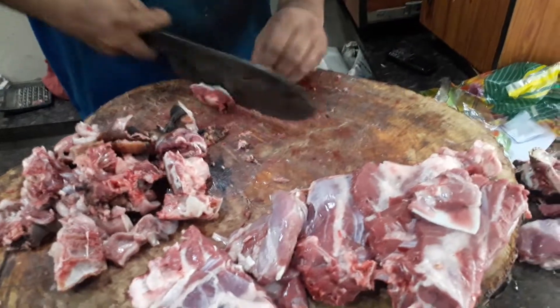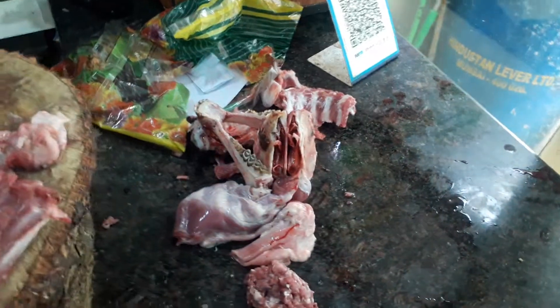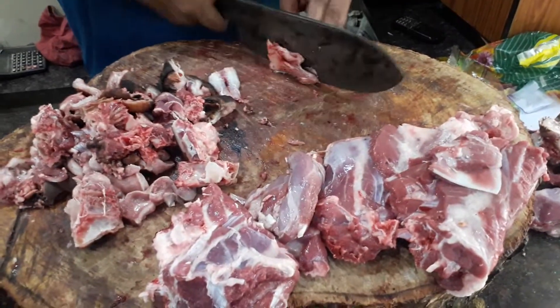We'll be using the wheat flour to pour it. We will need to pour it. We have to pour it. Yes sir! You can't put it in the flour. I'll give it a little bit.